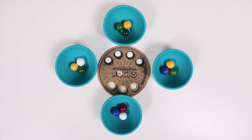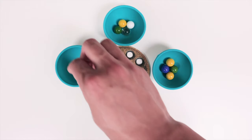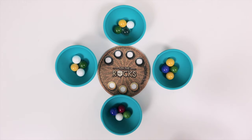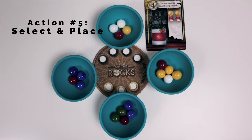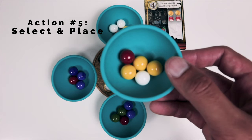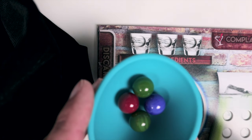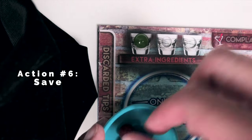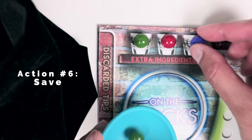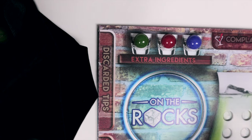Action number four is mix, where the first player starts off the game by placing ingredients into any jigger bowl they want to, and then adds ingredients clockwise until all the marbles have been distributed. Action number five is to pick one of these jigger bowls and then take those ingredients and match them onto the recipe cards on your player board. If you have any leftover ingredients you can't use just yet, that leads to action number six called save, where you can save any three marbles of your choice to put on the extra shelf on the top left of your player board.